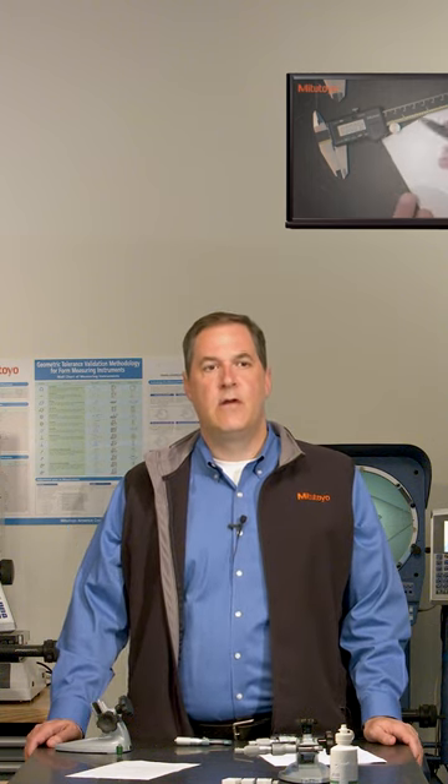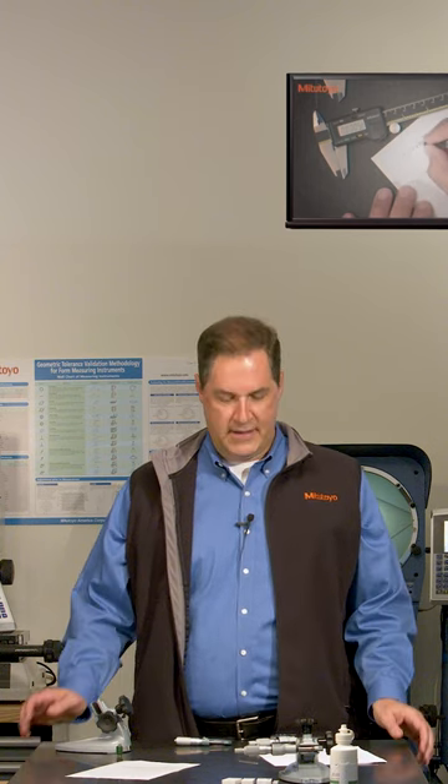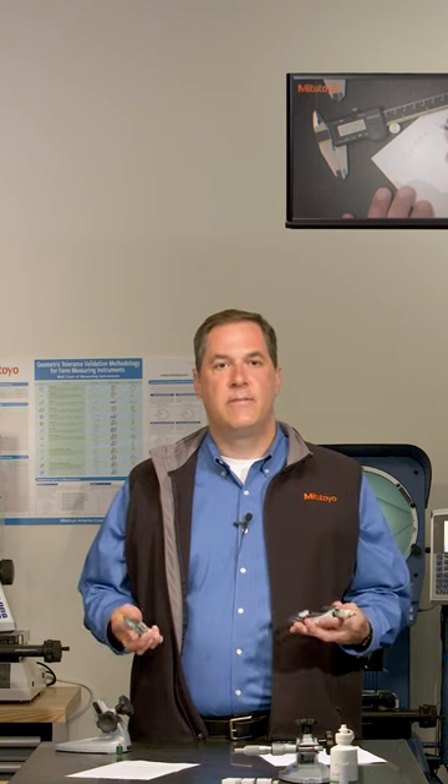Hello, I'm Jim Salisbury with Mitutoyo America Corporation, and welcome again to the Metrology Training Lab. In this episode, we're going to talk about the calibration of an outside micrometer.